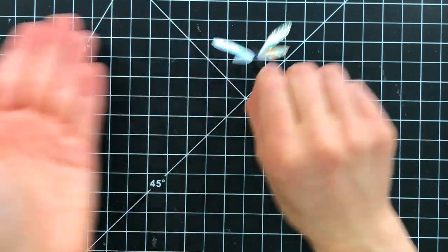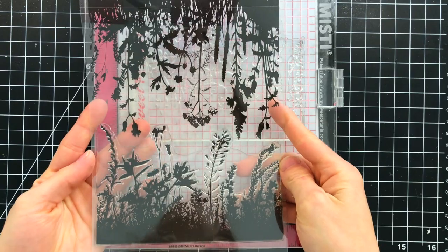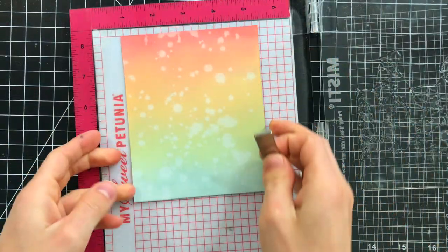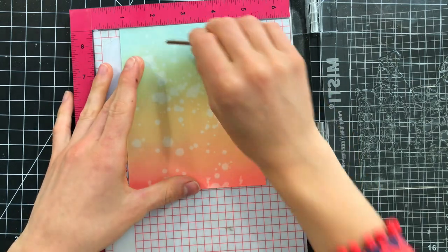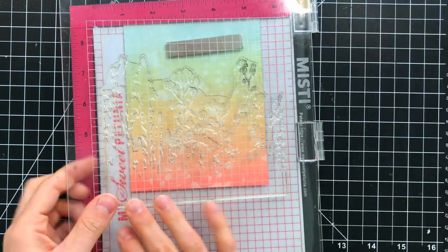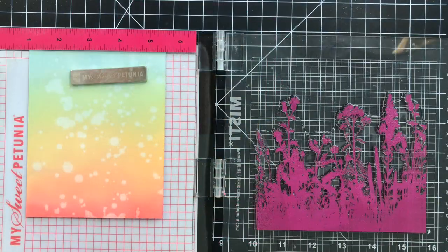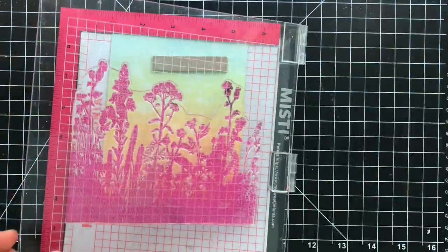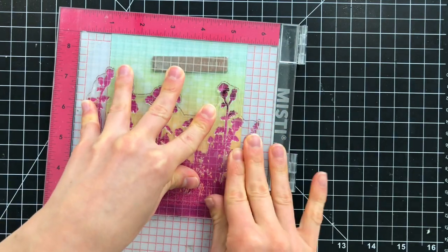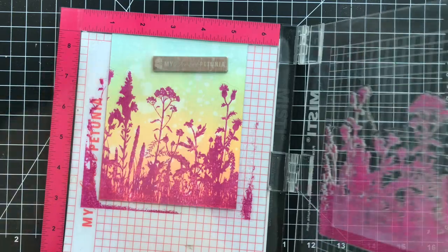Next, we need to work on creating our scene. I'm using the Wildflower Stamp Set from Simon Says Stamp. This is a previously released set, but one of my favorites. I'm going to stamp this onto my background panel that I had done all of that ink blending with, and I'm going to show you how you can create this really cool gradation effect with your stamping. Using some Seedless Preserves Distress Oxide Ink, I stamped an impression of that Wildflower pattern onto my panel.